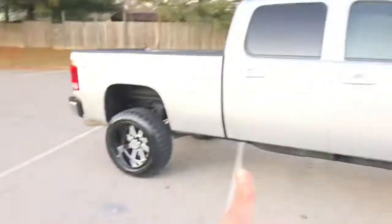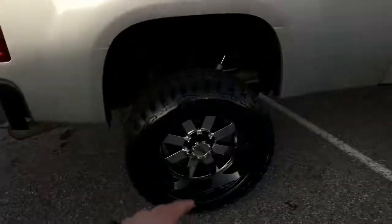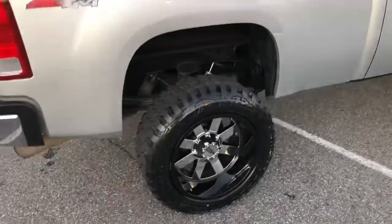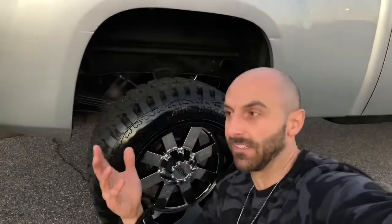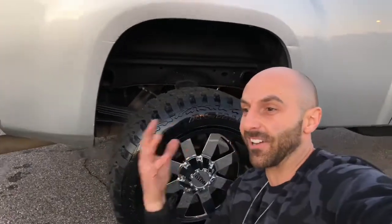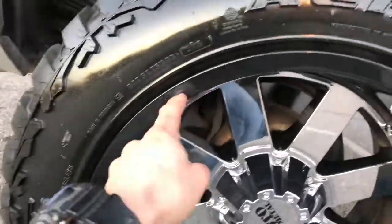Along with it, we put a set of brand new Moto Metal 962s — these are a 20-by-12 Moto Metal 962. They're a chrome face with a black barrel. It's a reverse pattern in finish from the original typical Moto Metal released way back when. I think this gives it a new aggressive look — it's kind of like the Fuel Maverick, but for a fraction less. You win both ways.